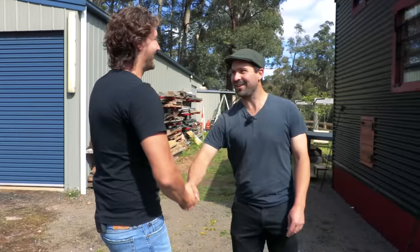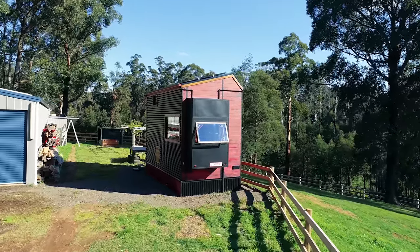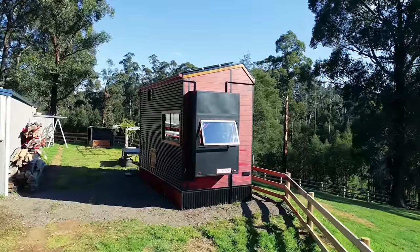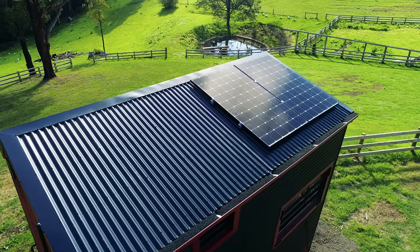G'day Tom! Hello Bryce, how are you? Good mate, how are you doing? Very well, thank you for coming down. Welcome to my house. This is a beautiful looking house. Thank you. Now this one's actually been designed to be a fire resistant tiny house — a fire resistant passive off-grid tiny house.